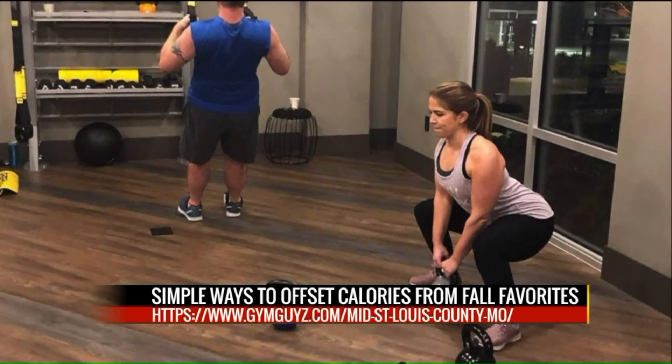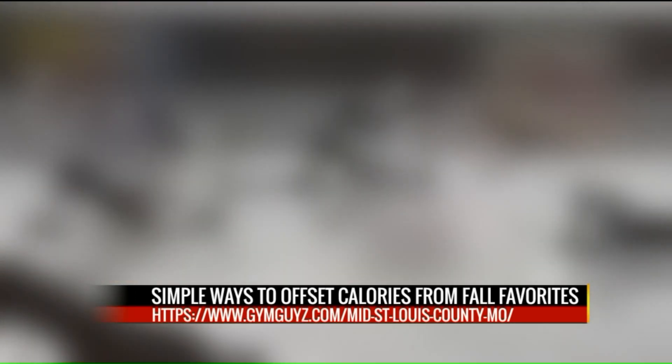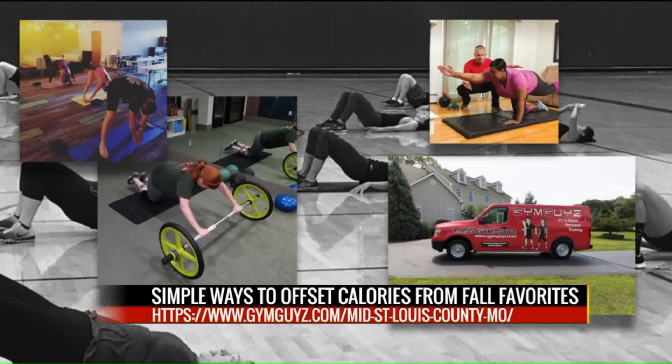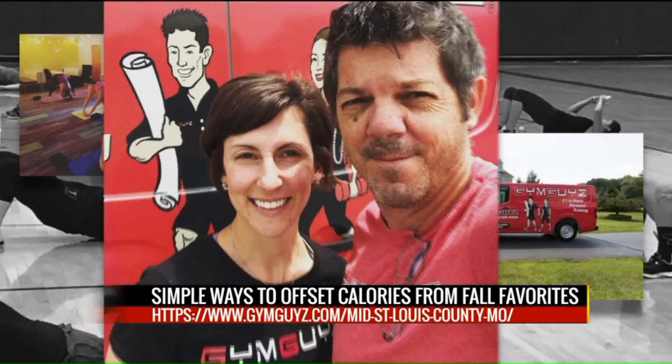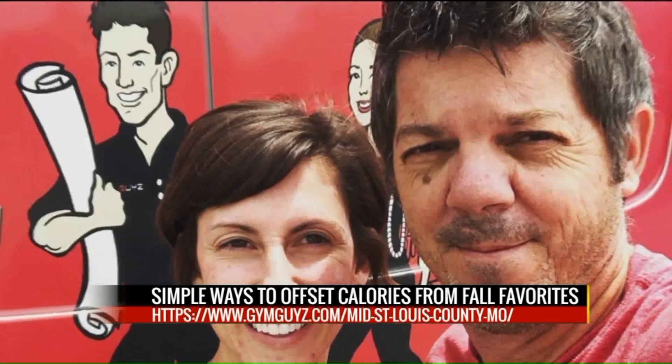Any suggestions for those parents to stay away from the candy? Buy the stuff that you don't like — that's my best suggestion. Buy that candy that is not tempting you and then you're good to go. Or give out a handful of candy to each person that comes to your door — make sure it's gone by the end of the night.